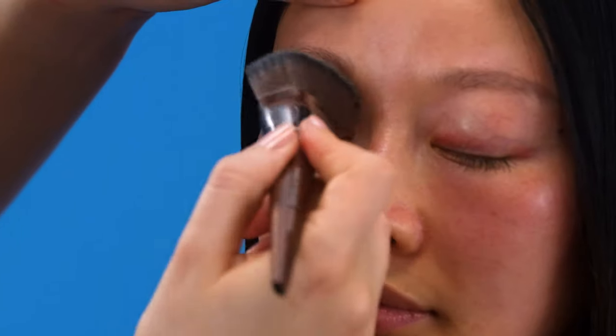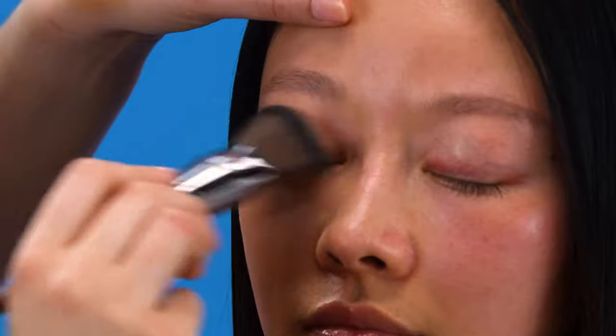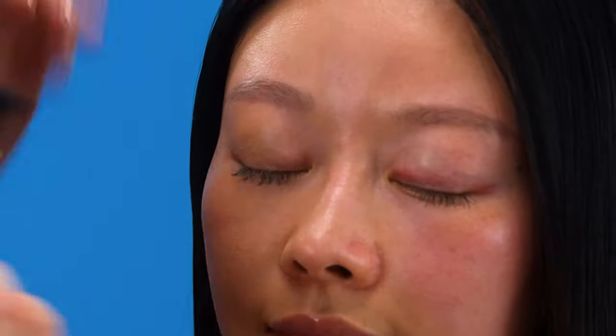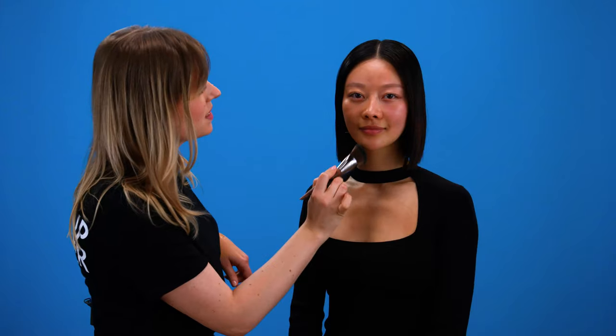I'm adding the foundation also onto the lid. This will help us to unify the skin but we'll also use the foundation as a base for our eyeshadow. I think it looks phenomenal — the difference is quite outstanding but it still looks natural.